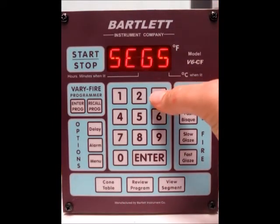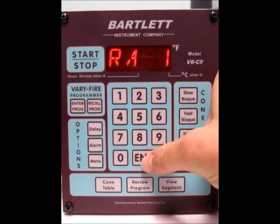Now it's asking for the number of segments. Right now it's set for 4 — we'll go ahead and change that to 3 and press enter.